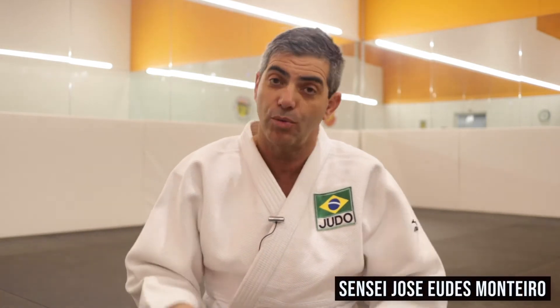Hello guys, welcome to our channel. Today we will talk about O-Guruma. O means big, Guruma is rotation, so it's one big rotation.